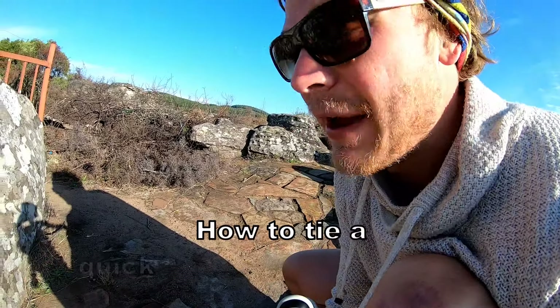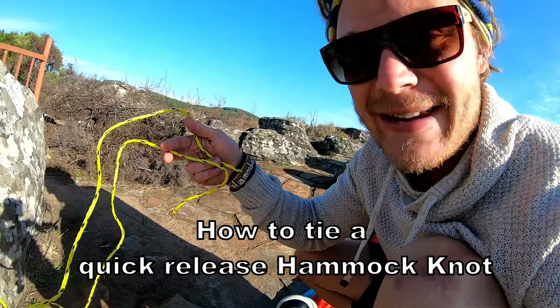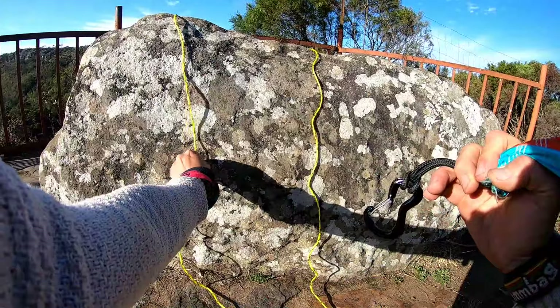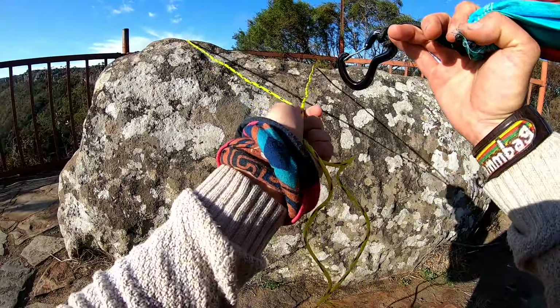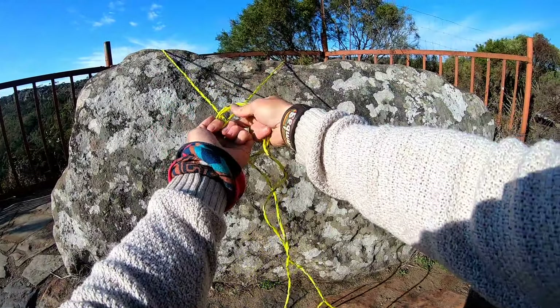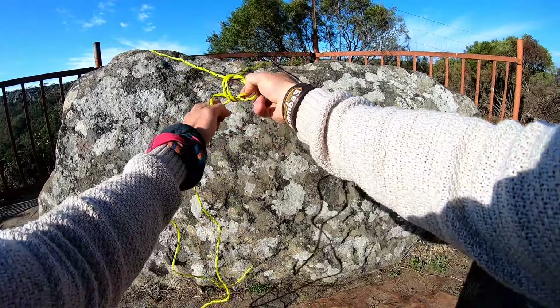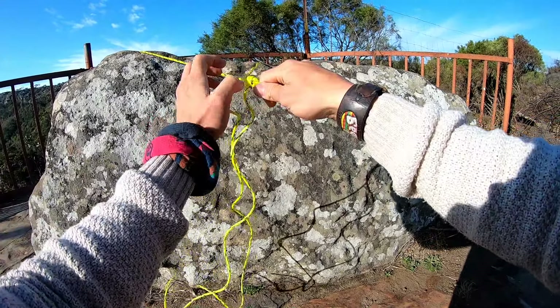Here's another trick I learned today. When you have a piece of rope and you want to end it, tie a knot basically and you untie it really quickly. Watch this. The knot ends like here. All you do is do a loop and put the thing through like that, and that's it.